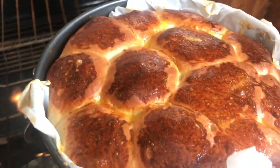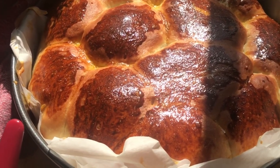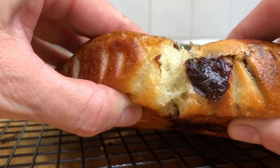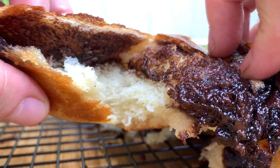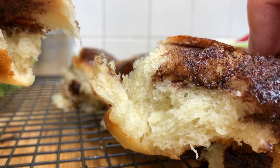Once your chocolate brioche is out of the oven, cover it with a clean dish towel to trap the moisture and let it rest for 10 to 15 minutes. You are now ready to enjoy this amazingly moist, rich, and decadent chocolate brioche bread recipe.